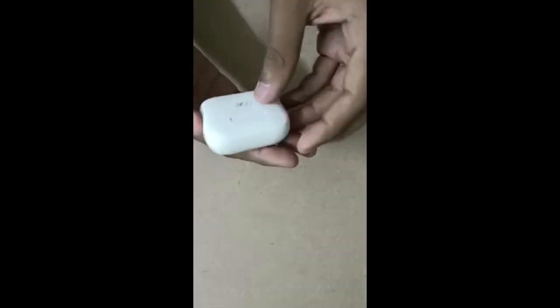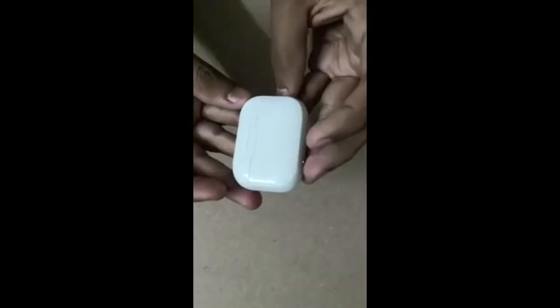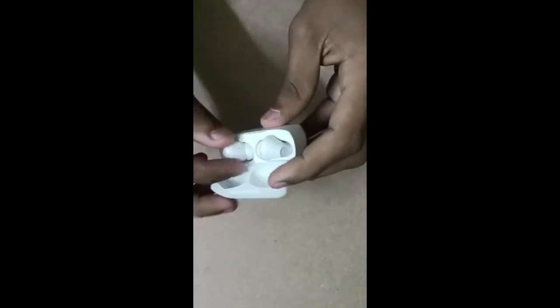First impression — there is a nice light indicator on the unit. You can use the inner door with a little indicator light. It has a metal body with a premium look, magnets, and 17mm drivers.